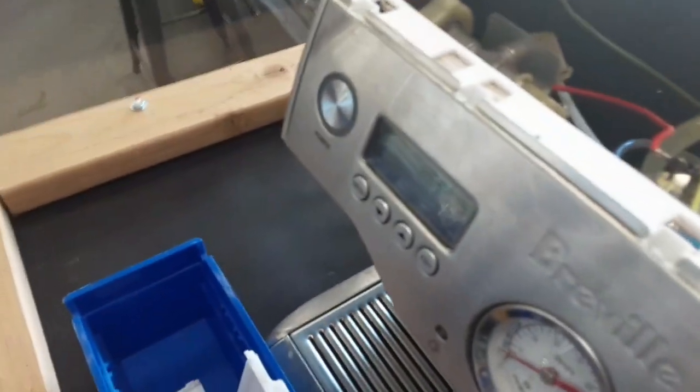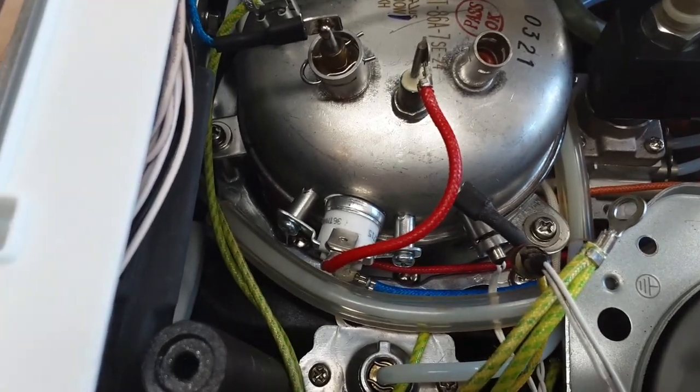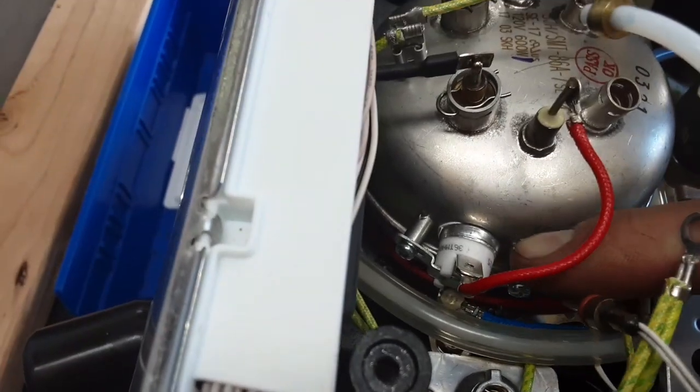The first fuse is for the coffee boiler — let me point to it right there.